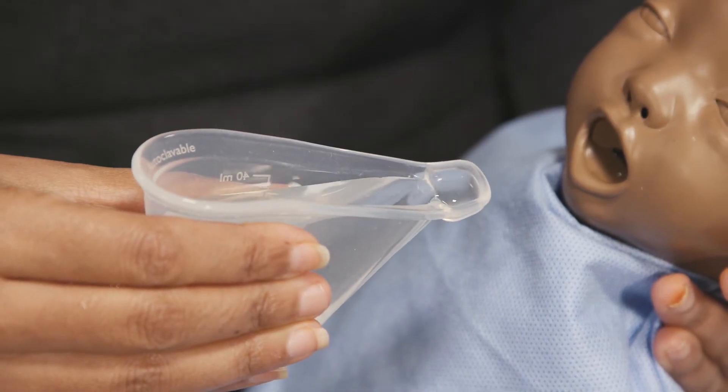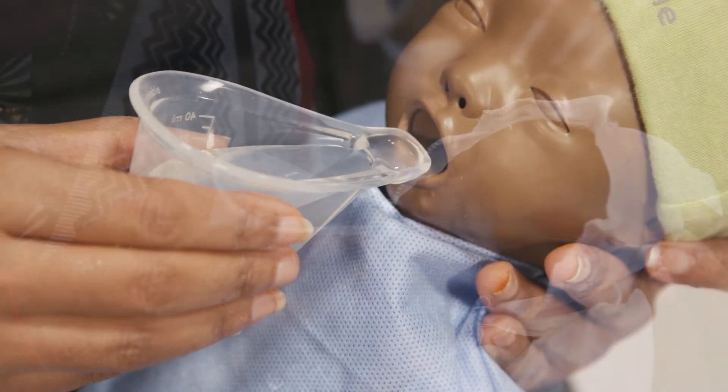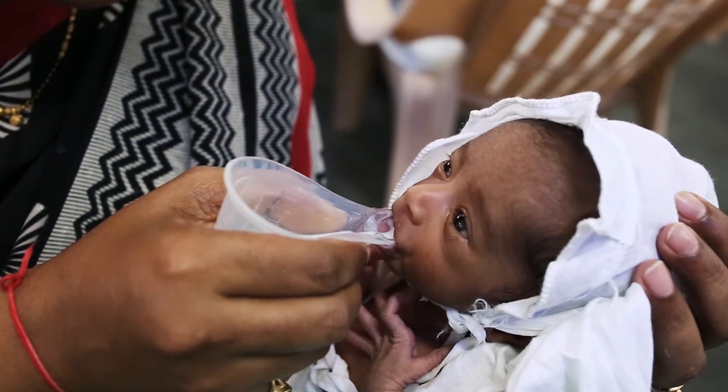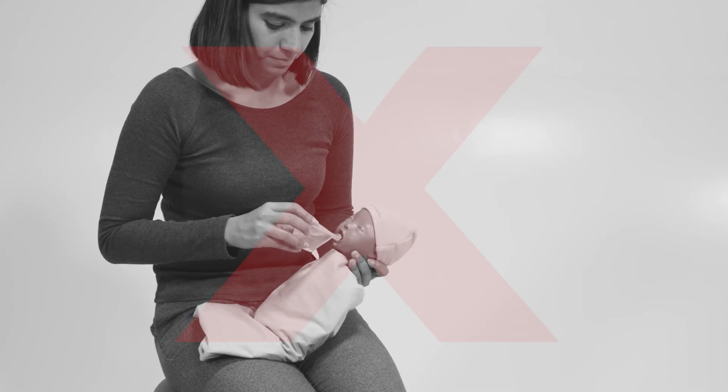Fill the feeding reservoir by gently squeezing the cup. Allow the baby to actively feed from the reservoir at the baby's own pace. Do not pour, as this may cause discomfort and potential choking.